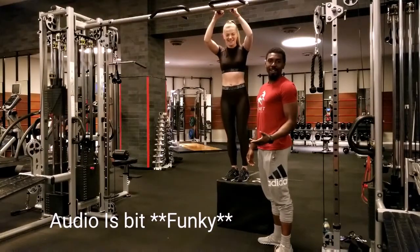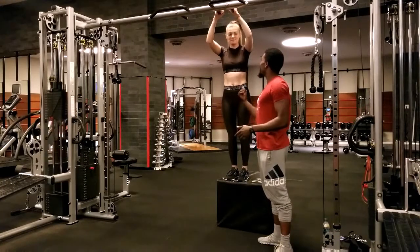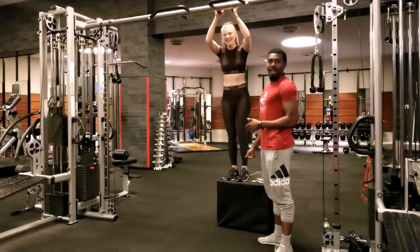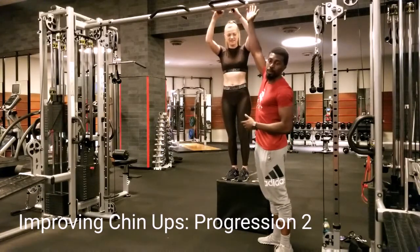Today we're back at Part 2 of improving the chin-ups. We have some strong activity here, and the first methodology is you can do as many reps as you possibly can.